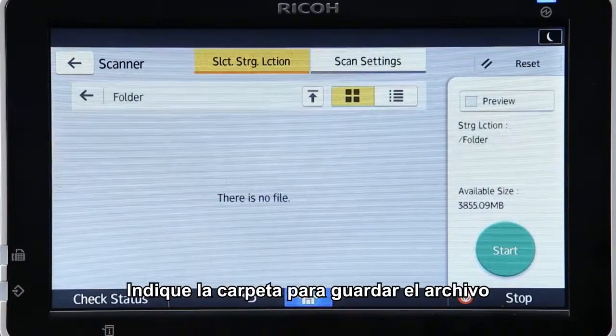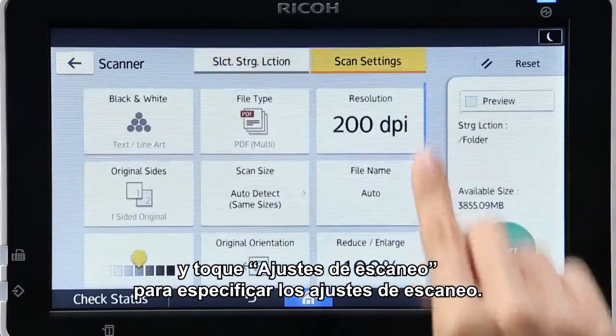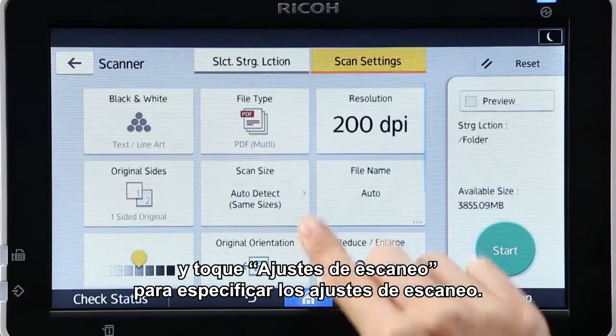Specify the folder in which to save the file and tap Scan Settings to specify the settings to be used for scanning.